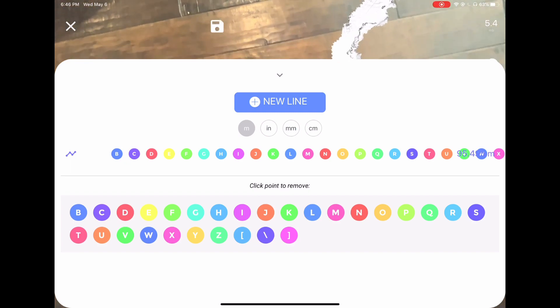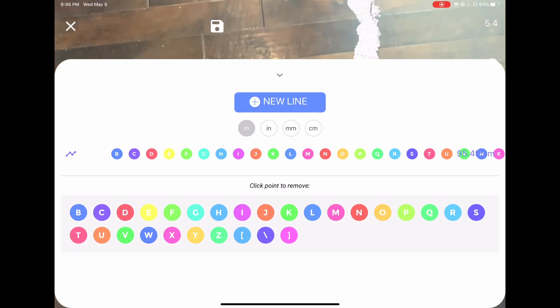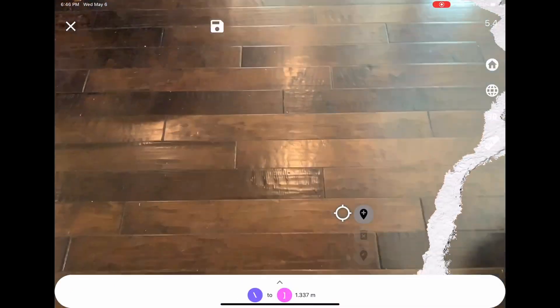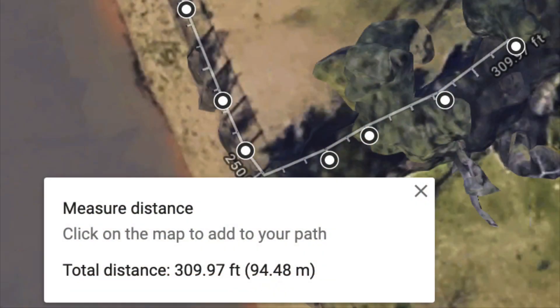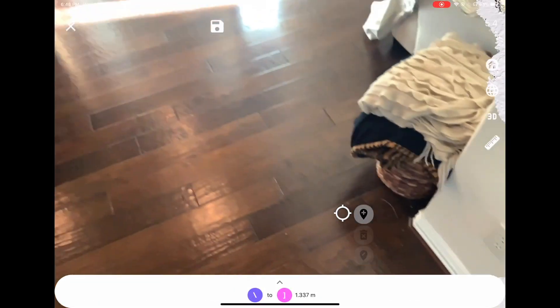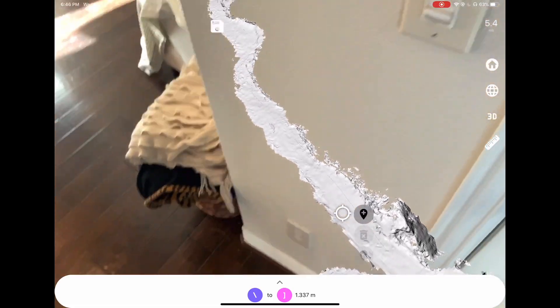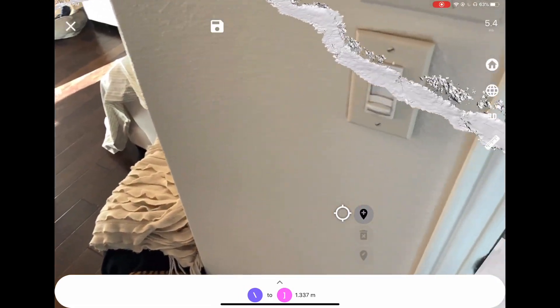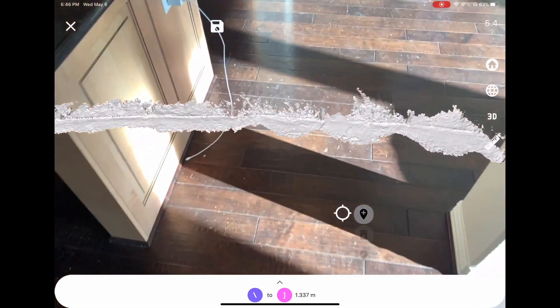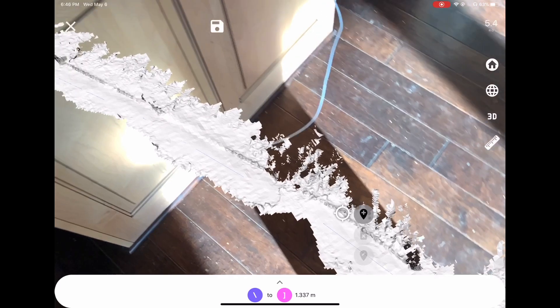It's 95.45 meters. I'm sure that's subject to some error based on how closely I followed that fence line exactly. Decided to check the measurement's accuracy against Google Maps and it looks pretty spot on. That's pretty cool — that worked.